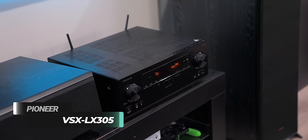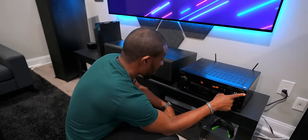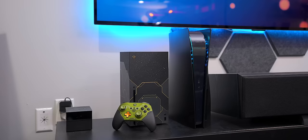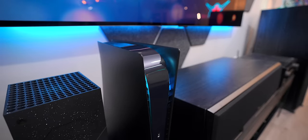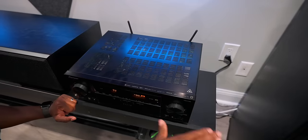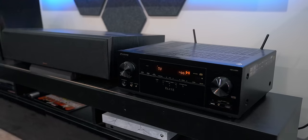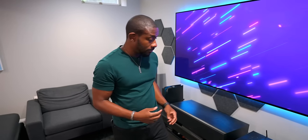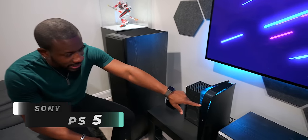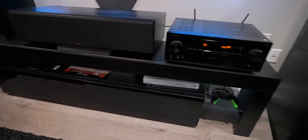Everything here is powered by the Pioneer VSX-LX305 receiver. All our speakers and consoles are going through this and it handles everything perfectly. This can handle IMAX, Dolby Atmos, Dolby Vision - everything you want to pull off, this receiver has the power to do it. You can even AirPlay music to it. We've got the Xbox Series X Halo edition, and we did some customizations to the PS5 so it has a nice huge glow to it. The PS4 and Xbox One X are still there but we probably need to get rid of those.